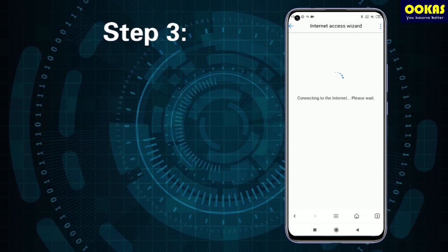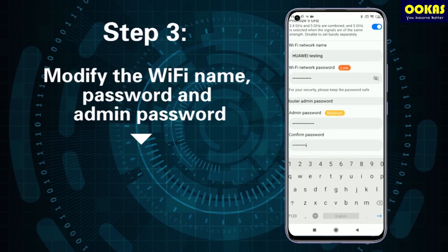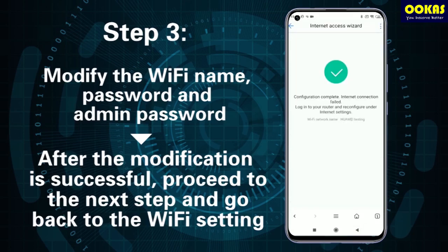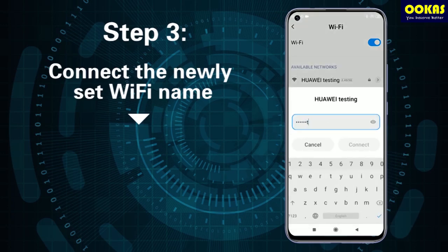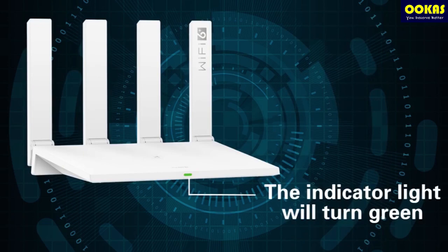Step 3: After a successful login, modify the Wi-Fi name, password, and admin password. After the modification is successful, proceed to the next step and go back to the Wi-Fi settings. Connect the newly set Wi-Fi name. Complete the setting, and the indicator light will turn green.